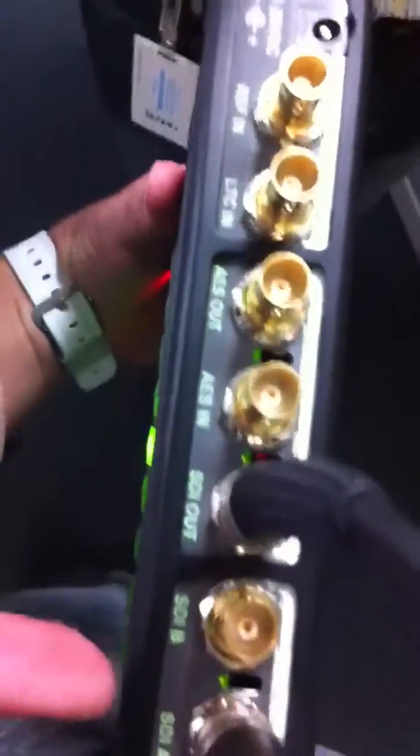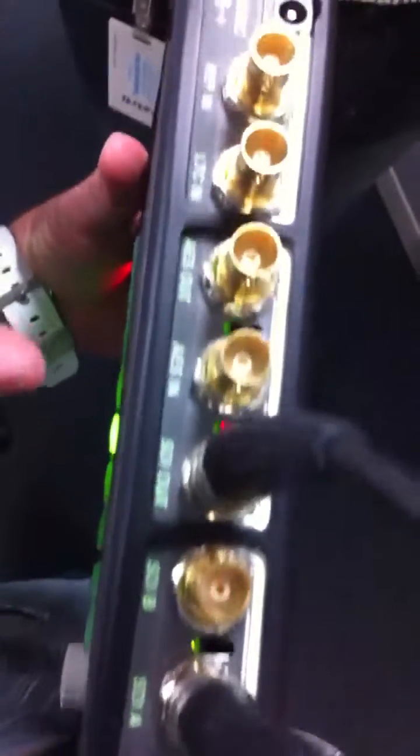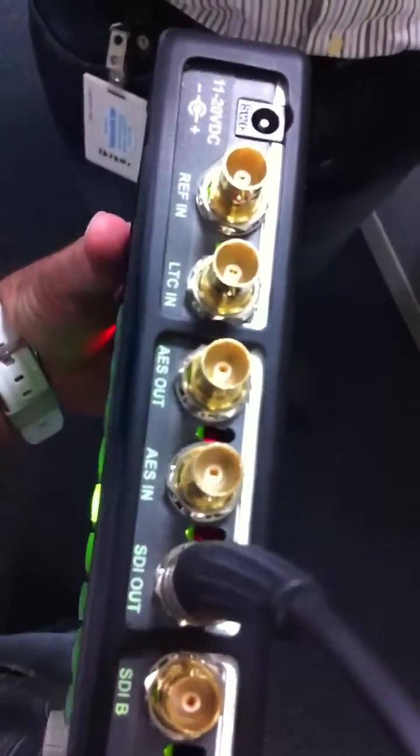Maybe you could tell me a little bit like what each input does. There's SDI A and B — independent SDI inputs — and SDI out for generator or loop out.